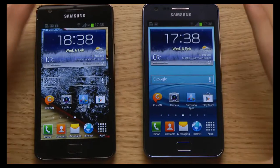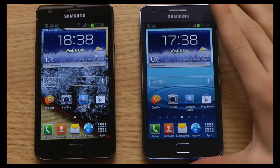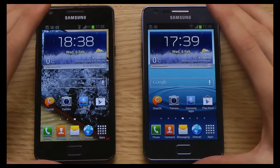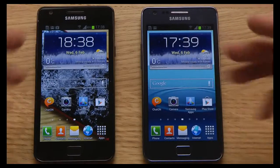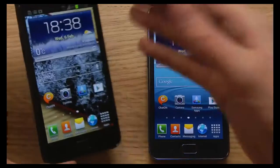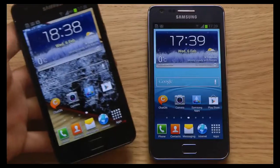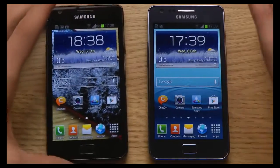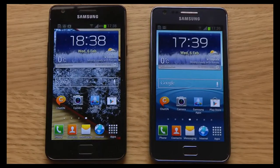Hey guys, so today we will be taking a look at the new smartphone — it is the Galaxy S2 Plus. I have my new Galaxy S2 Plus here on the right side, while I have my Galaxy S2, the legendary Galaxy S2 phone from Samsung, on the left side. We're going to take a quick look, compare, and talk about what is different with the Galaxy S2 Plus and why you might want to consider picking it up.